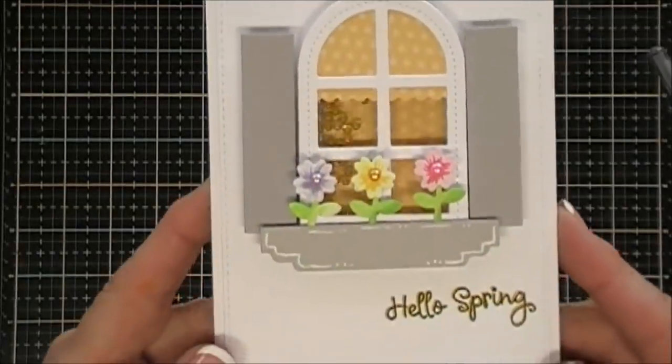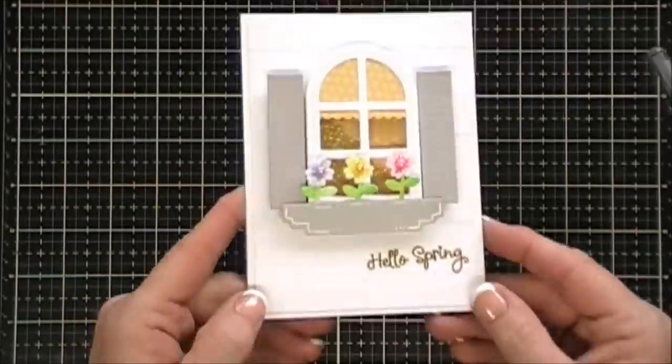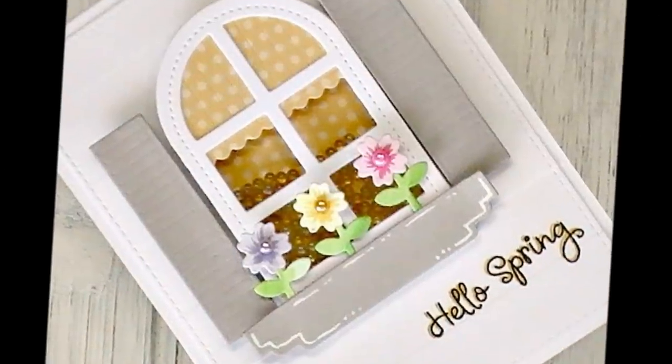That's my 'Hello Spring' card — so easy to create but really pretty. I like the valance on the inside too, I think it adds a nice effect. Here are some close-ups.